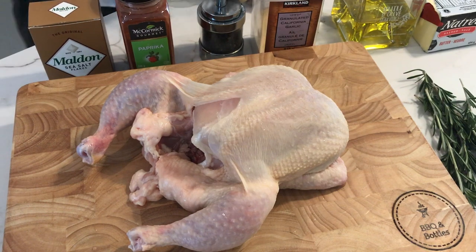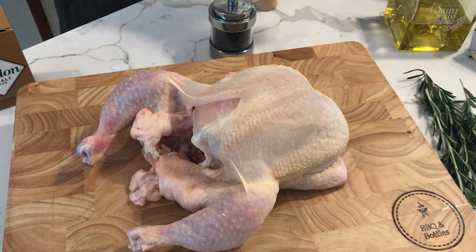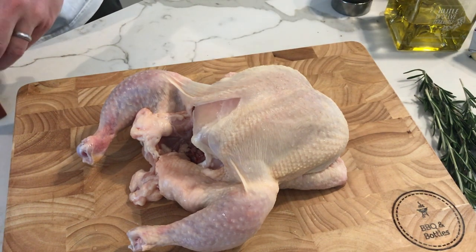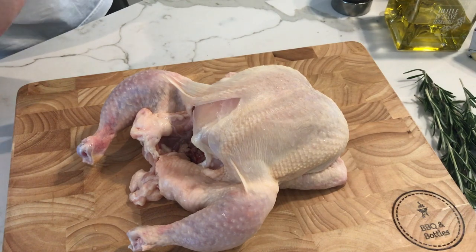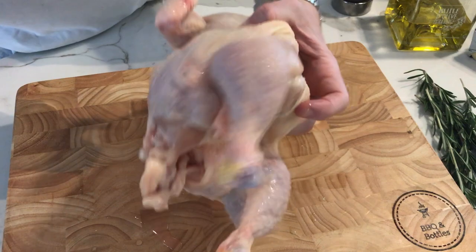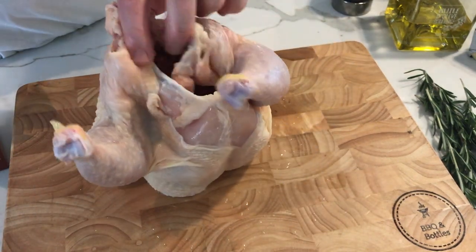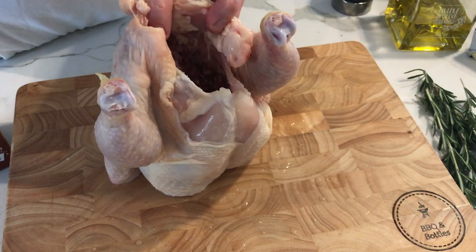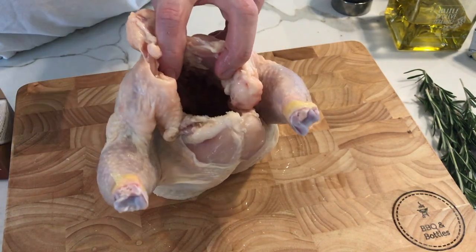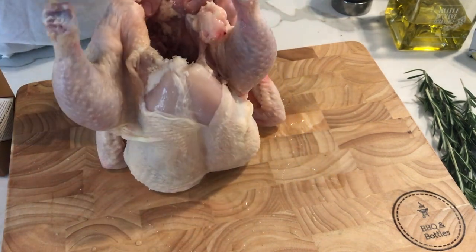To start, what we're going to do is hold the bird up and just salt the inside of the cavity with a bunch of salt. That's just going to add flavor as the bird's on the rotisserie and grilling. Stand it up like this and put a few pinches of salt into the center of the cavity. Make sure you try to get it all around, like we're doing here.